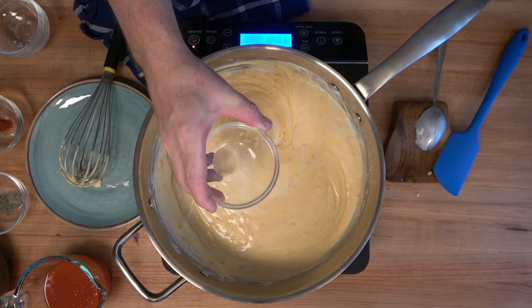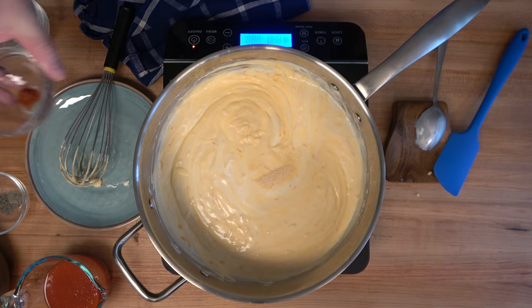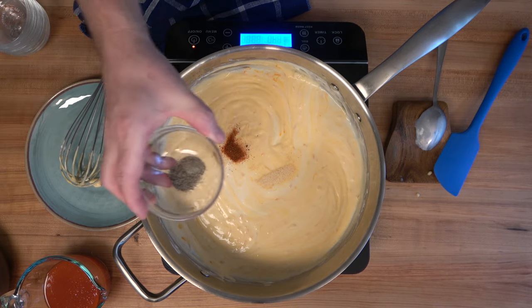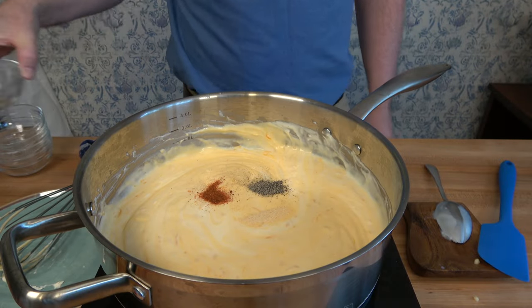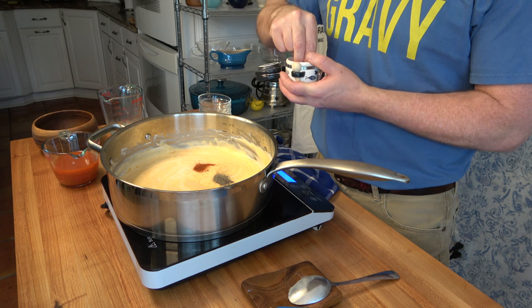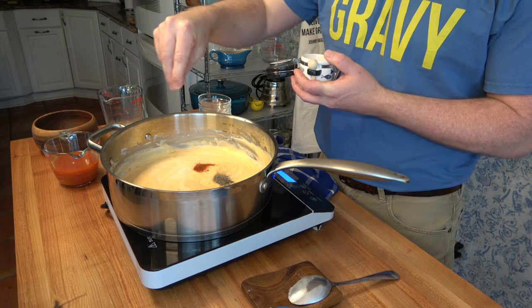Add one fourth of a teaspoon of garlic powder, then to add a little bit of heat, one eighth of a teaspoon of cayenne pepper, an eighth of a teaspoon of black pepper, and a dash of salt to taste. If you like it super spicy, go ahead and add a little bit more of that cayenne or red pepper.